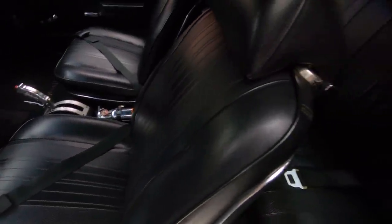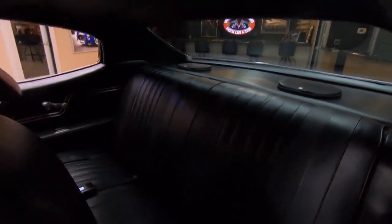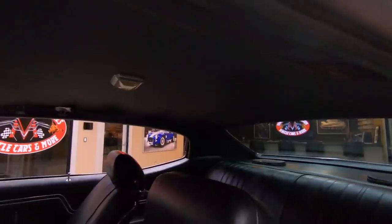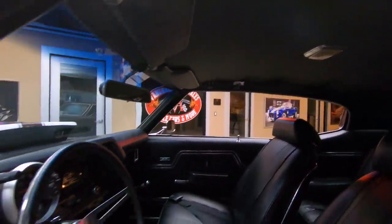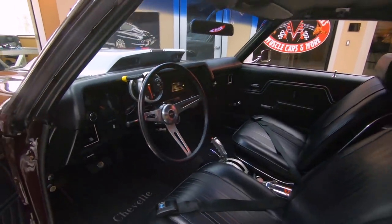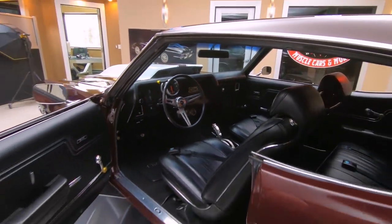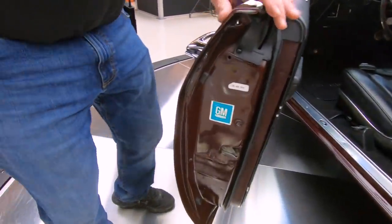All the upholstery's looking sweet. We got seat belts in the back, and you better fasten those seat belts because this baby's making horsepower. We got great looking package tray there with some 6x9s. The headliner's looking good. The dash itself, some beautiful shape. The carpeting looks good. You can see the painted jams, also nice and clean.